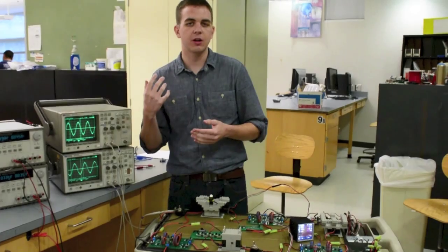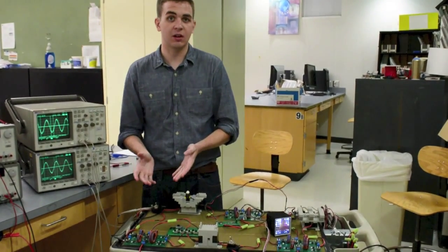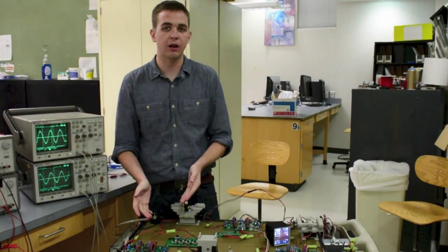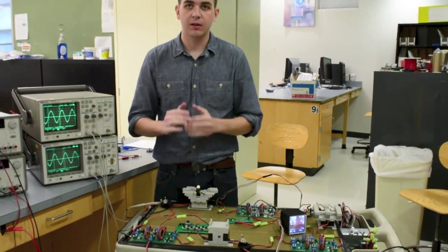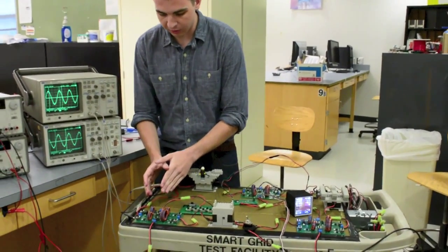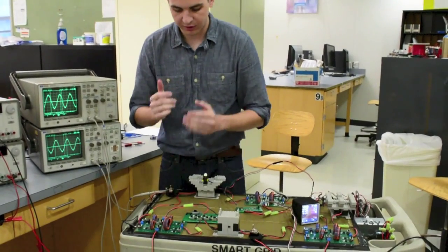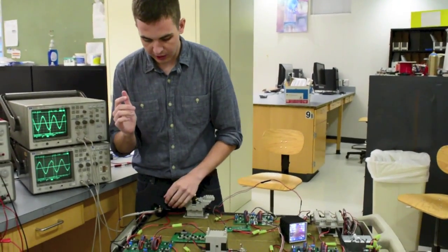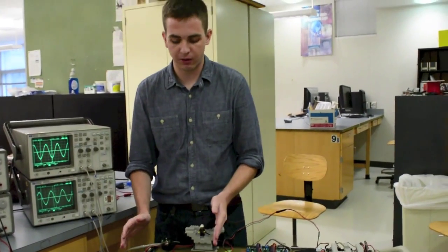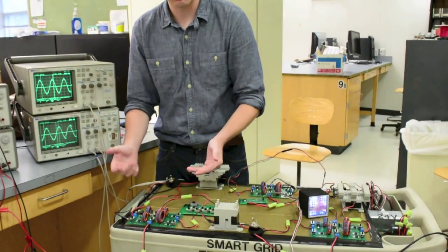What would happen if a tree fell on one of our mock transmission lines? Obviously we're indoors, but we have a simple switch as the next best thing. To simulate that, all you have to do is disconnect whichever switch is currently sending voltage through the line and observe what happens with our sensor. For this particular transmission line — a 25-mile line currently on — we flip this switch off. Now it's only connected via the 10-mile line and the 25-mile line is off. For a total power outage, we disconnect the 10-mile line as well. To restore power, we simply turn it back on.